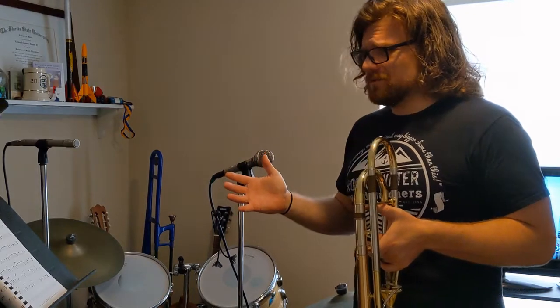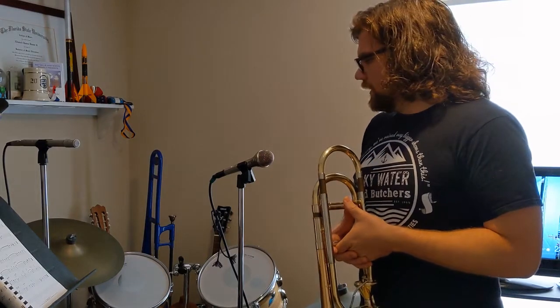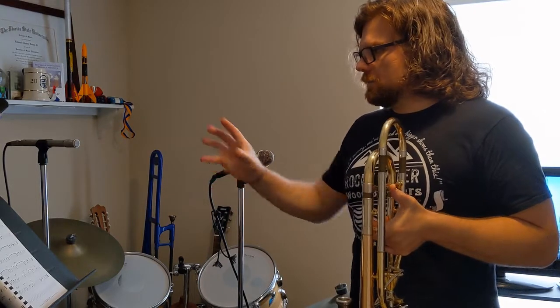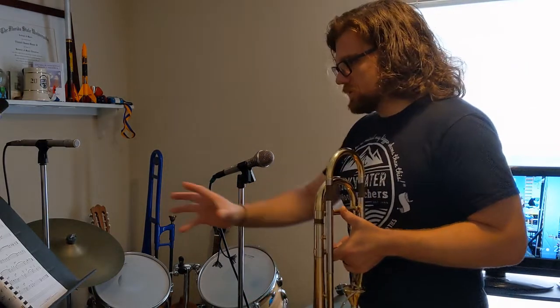The only thing really different you need to be aware of is you don't have to worry about feedback when you're dealing with recording. I'm going to play a little thing here, and then do it once on each microphone just to give you an idea of what they sound like. We'll start first with the dynamic. With the dynamic, I'm going to be close mic'd — the microphone is going to be very close to the sound source, with the bell pretty much directly into the microphone.